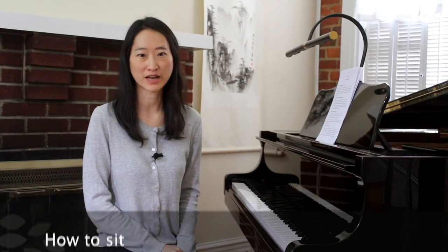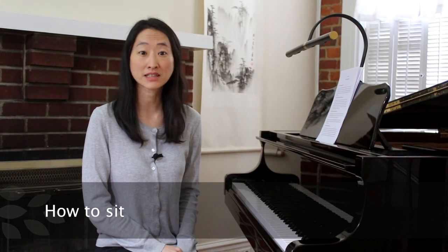Learning how to sit at the piano is important because it affects how you move when you play, and it also makes a difference in your sound. Like anything else, bad posture can lead to physical discomfort and injury.